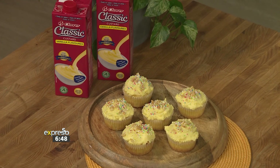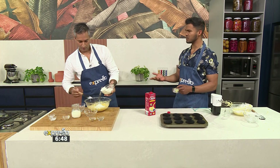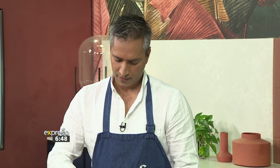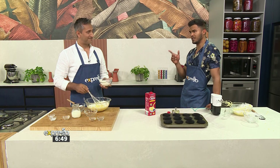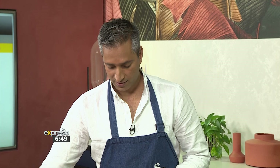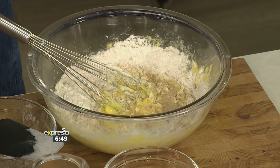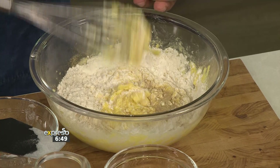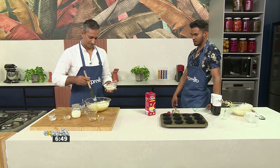We're not using many spices for this one, but spices are something you would generally use in a lot of your treats. In India we use a lot of sweet spices, such as cinnamon, cardamom, star anise, and all spice as well. So we're going to add some cardamom powder to it — that's where you're getting that spicy element in.